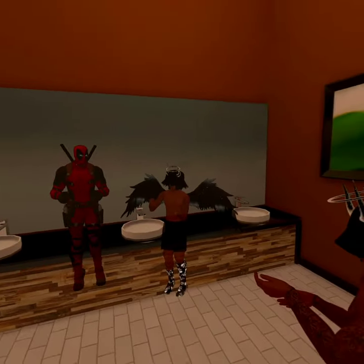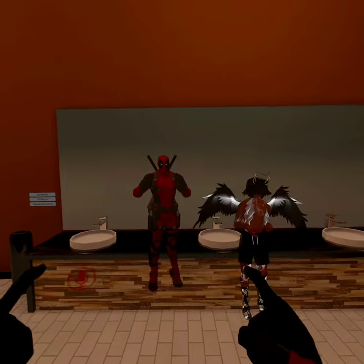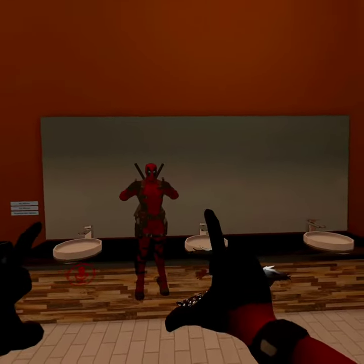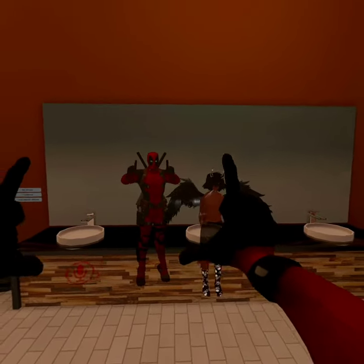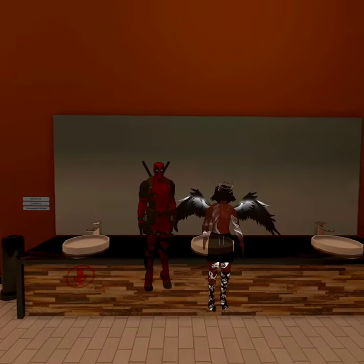What's up, Jay? This is Jay. So, Meta, as you can see, I'm moving my arms freely with no issues. But the moment I let go of my hands and just hold my controllers with no buttons, my arms go straight to my side.